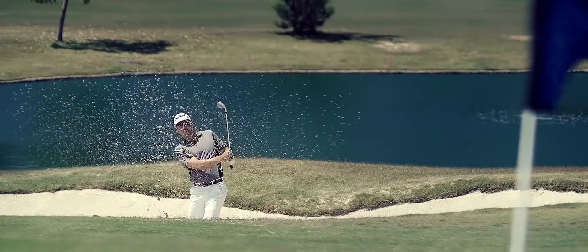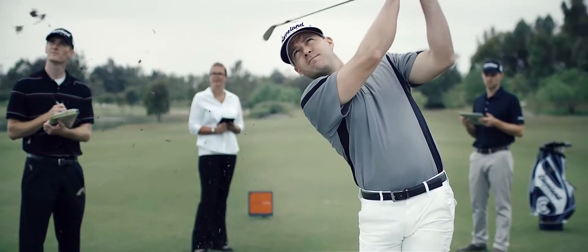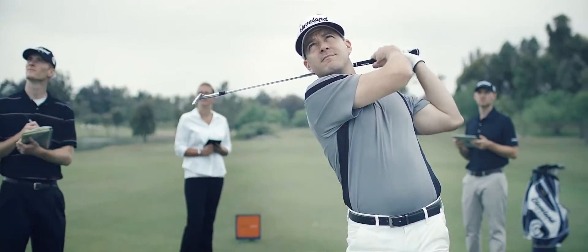The 588 RTX 2.0 gives you the versatility and control to play scoring shots like never before. We at Cleveland Golf place a premium on the game from 125 yards and in. And with this simple, straightforward platform of scoring tools, players of all abilities can too.